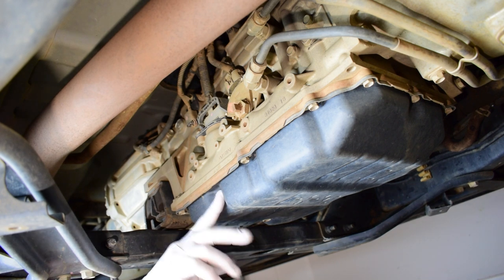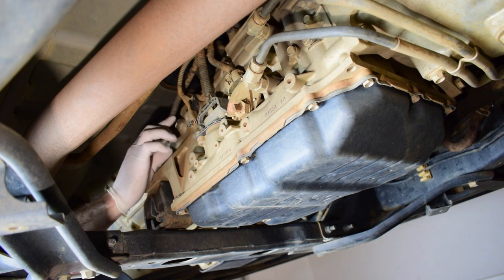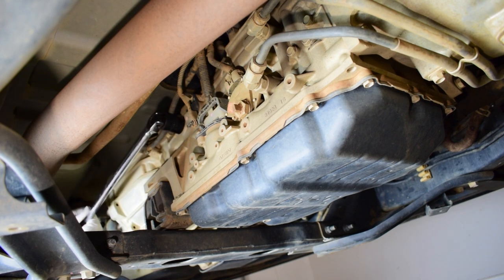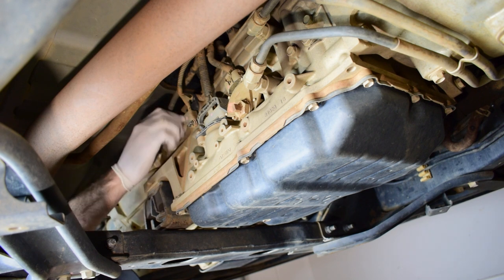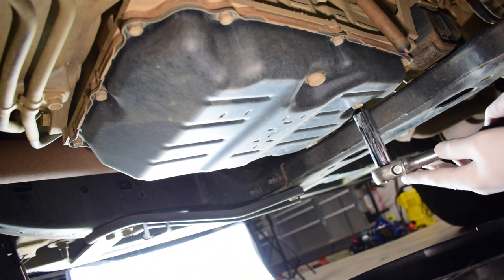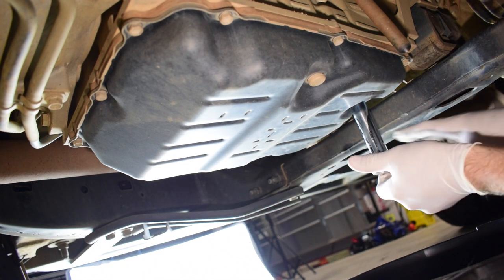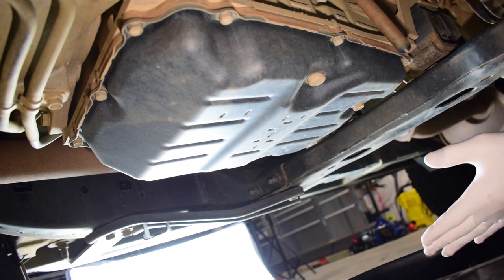Now I'm ready to drain the transmission oil. What we need to do is loosen the fill bung first, which is a 24mm bung up on the side of the transmission. So let's loosen this fill bung off and remove it completely. Then we grab our 14mm socket on our ratchet and loosen off the drain bung so we can drain all of our fluid from the transmission into our pan.